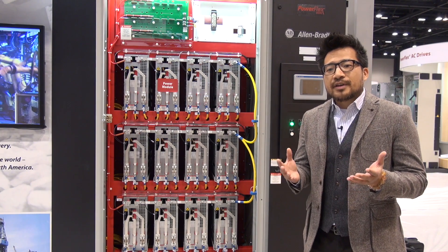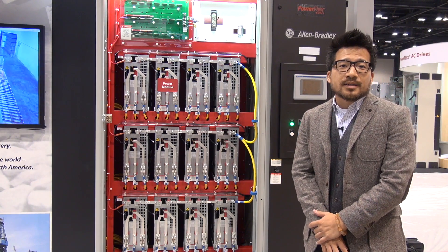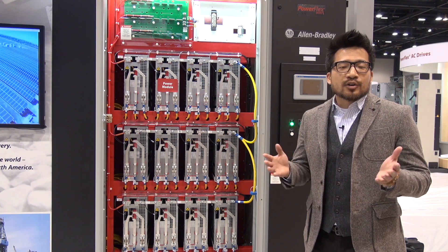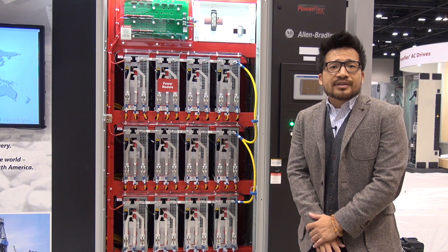This product comes with a very intriguing ROI in terms of investment in energy saving purposes. And it does come with the automatic power cell bypass feature, which minimizes the risk of downtime.